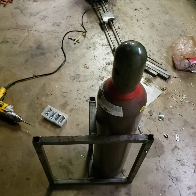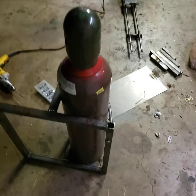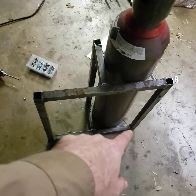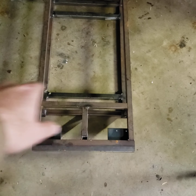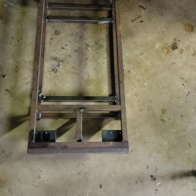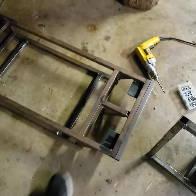So that'll hold both tanks — argon and mix. I've got a drill and I'm going to put three holes in that bracket, and then it will mate to the subframe here. I'm going to do that next.